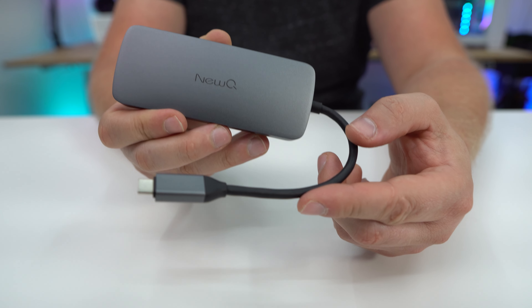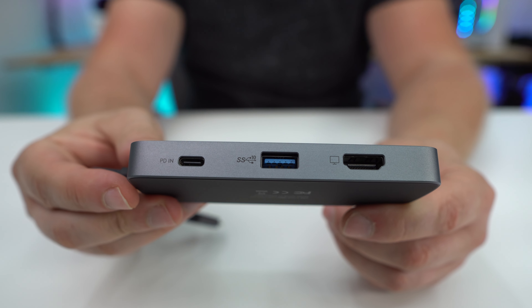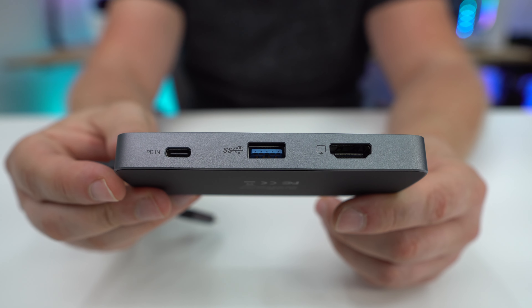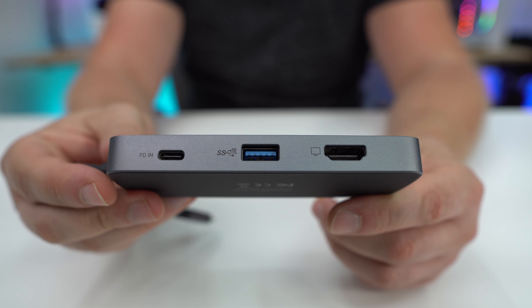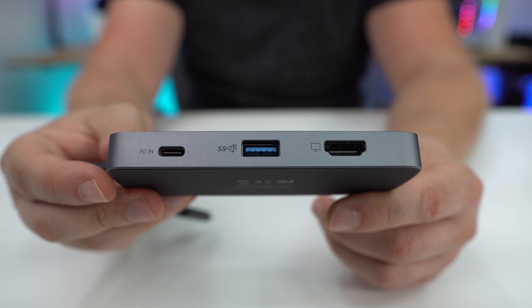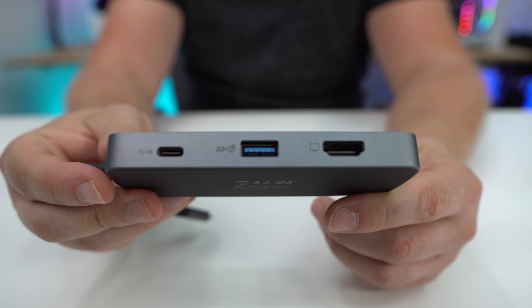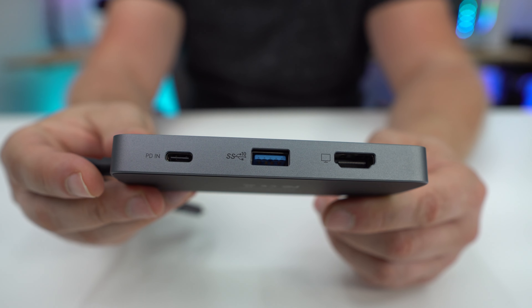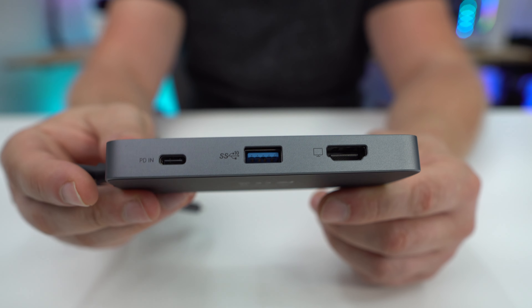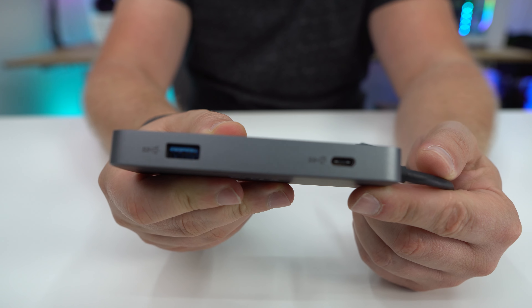You can connect it to your laptop or PC. Going over the ports, we have HDMI, a USB-A, and a USB-C that's a power pass-through. The USB-A is USB 3.2 Gen 2. The HDMI port is pretty awesome — it can do 8K at 60Hz or 4K at 120Hz, which is really awesome.